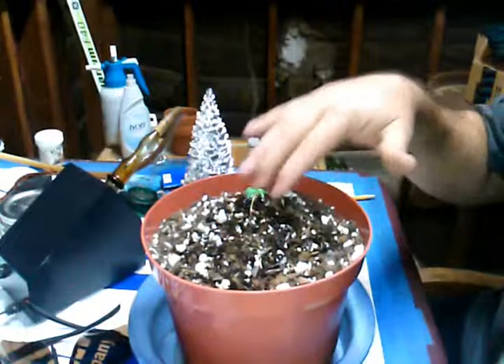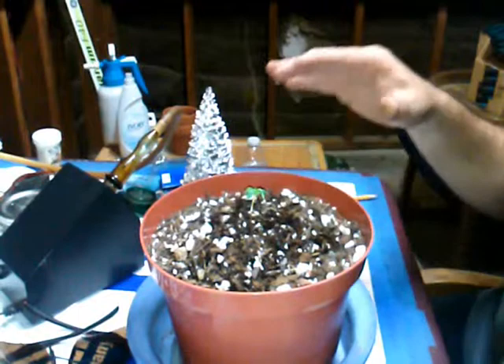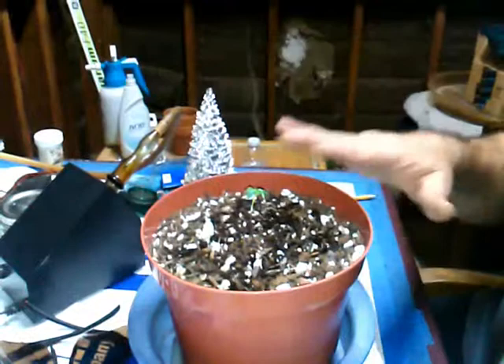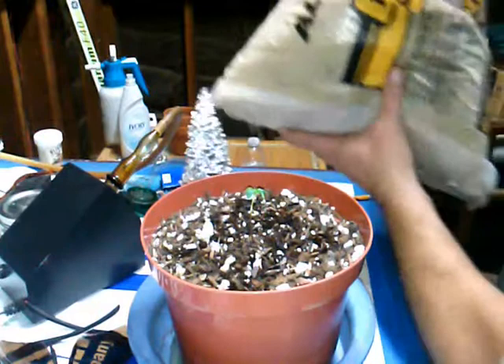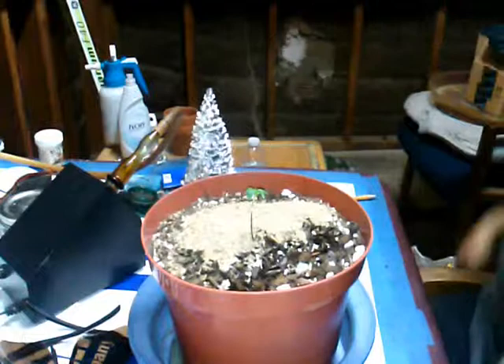I had the same problem last year — gray flies in the dirt. They plant their larvae down in the soil, and sometimes when you buy soil the larvae is already in there. It's been a problem for a lot of people. I've been told all sorts of crazy things to get rid of it, but this is the only thing that works: sand. Just regular playground sandbox sand, nothing crazy.